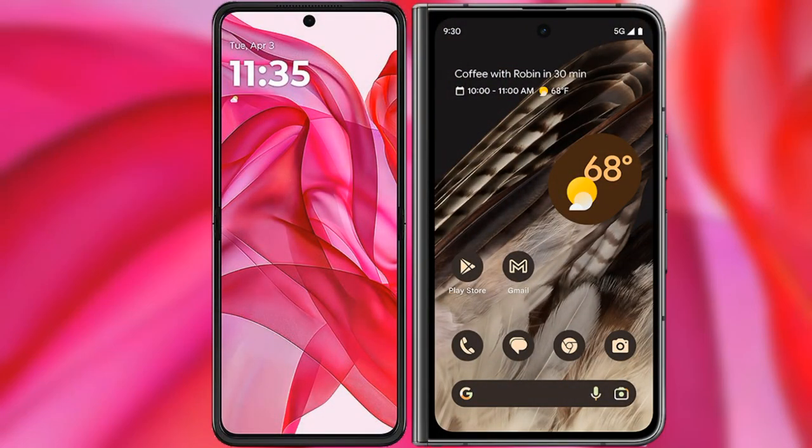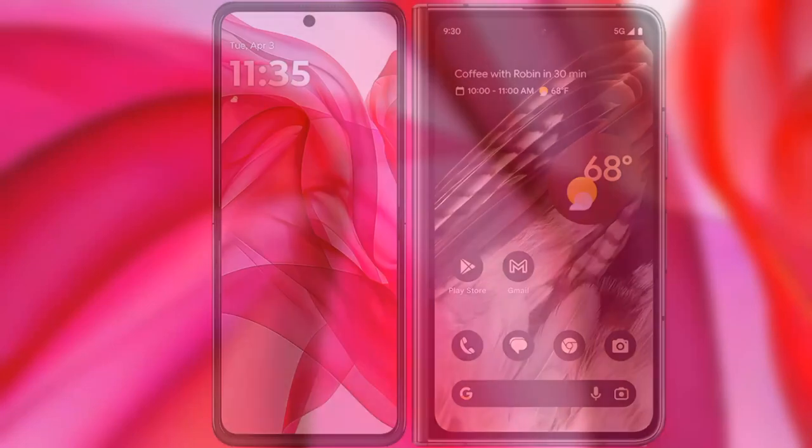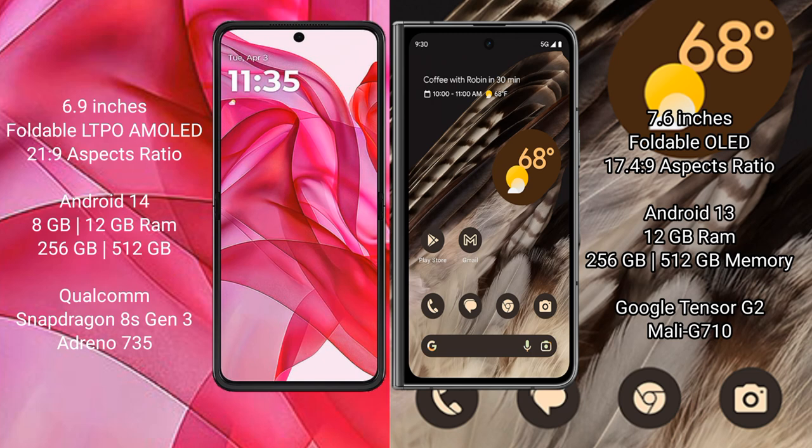I will compare the new Motorola RAZR 50 Ultra with the Google Pixel Fold. The Motorola RAZR 50 Ultra comes with a 6.9-inch foldable LTPO AMOLED display. The Google Pixel Fold features a 7.6-inch foldable OLED display.